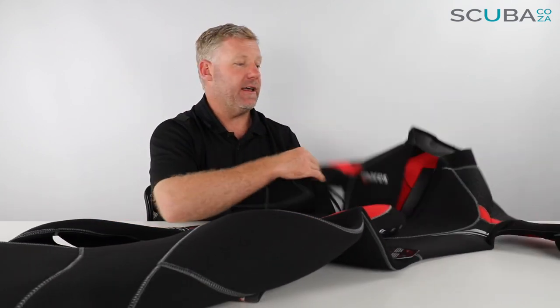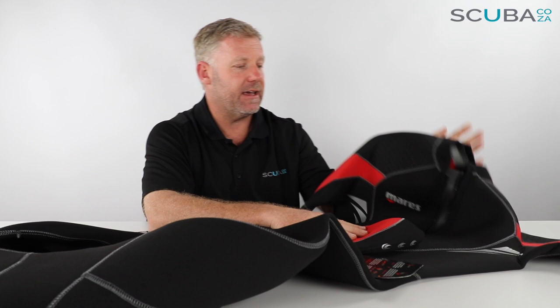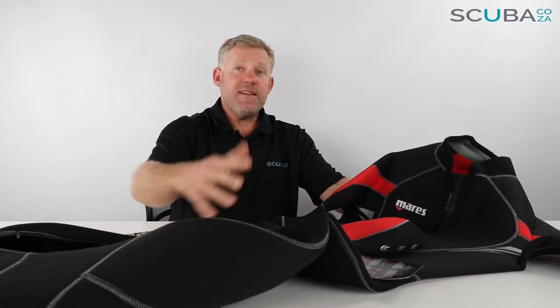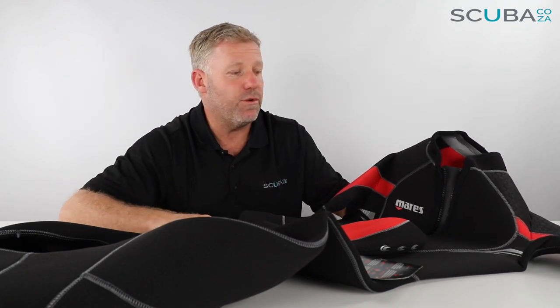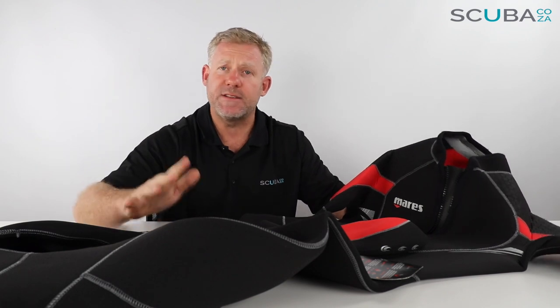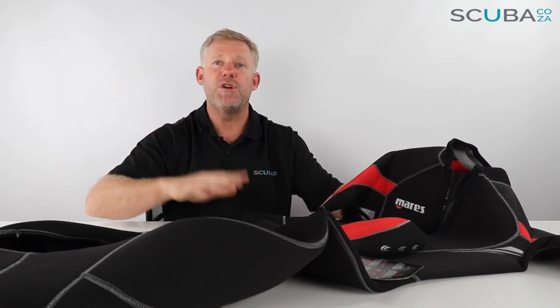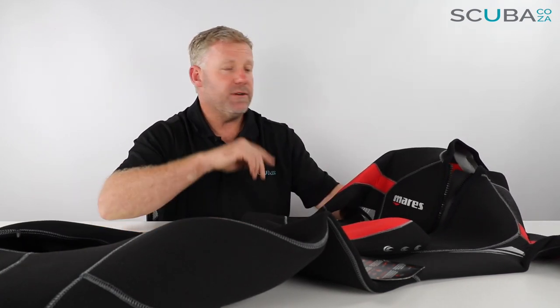So that free hood comes with both the Mares Pioneer Front Zip men's and ladies suits. The ladies Shirab version, as mentioned, has bumps for the ladies and a slightly different color tone with a few accent changes, but overall it's pretty much exactly the same suit. This is a really great value-for-money suit — a very popular suit around the world. It also comes in a back zip version which is a different product line on the site. This is the five millimeter version, ideal for temperate and tropical type diving.